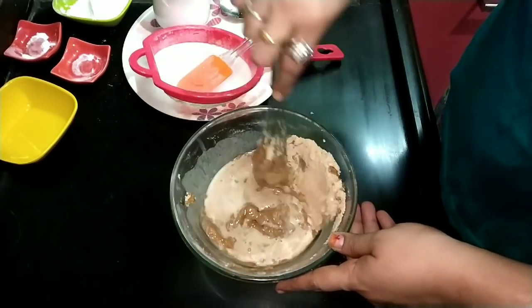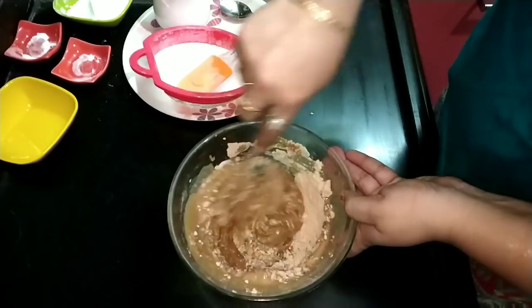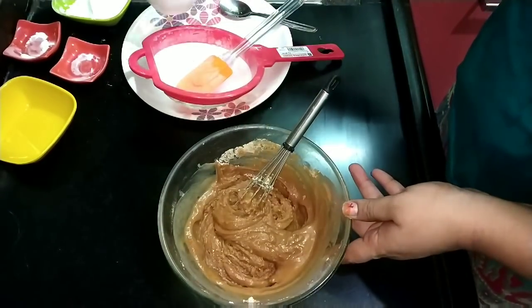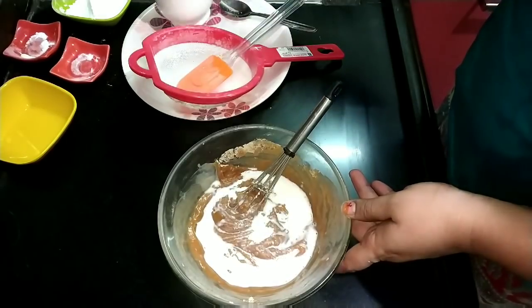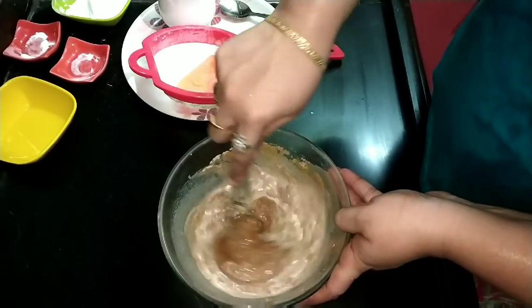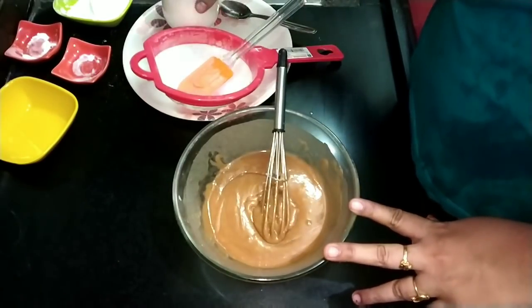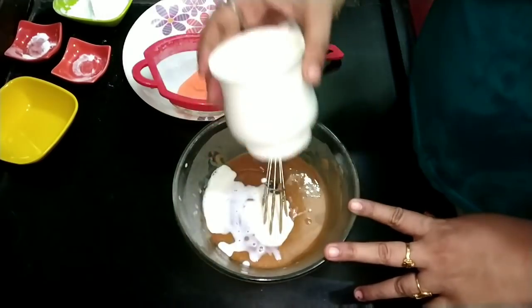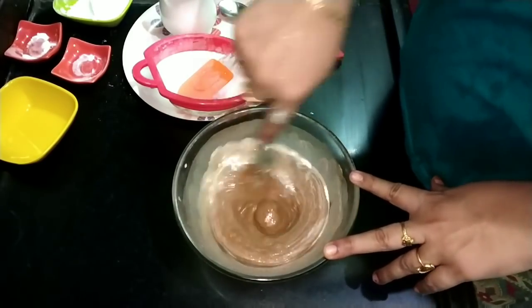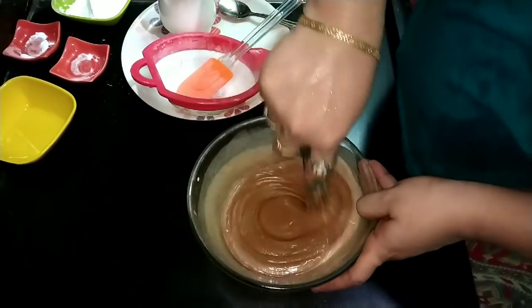We will put the cake in the middle for 10 minutes. The cake is very simple. If you want to make the cake, you will need to make it simply. Now we have to make the cake for a little bit. Add this one and add this one.